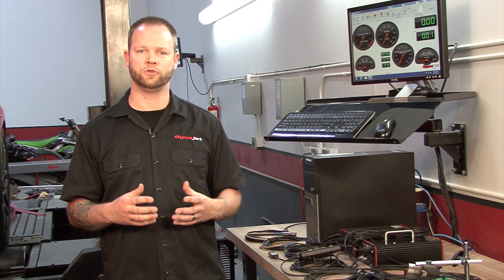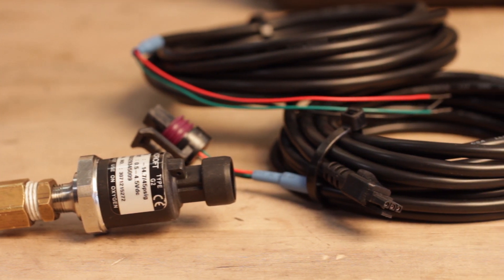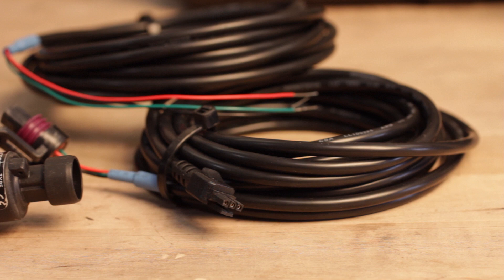DynoWare RT's 4 analog inputs are true 0 to 5 volt inputs. If you'd like to measure boost or fuel rail pressure, DynoJet offers pre-configured sensor kits. If you'd like to use your own sensor, we also offer an analog cable kit that will allow you to plug your sensor directly into DynoWare RT.